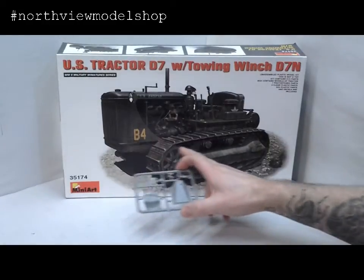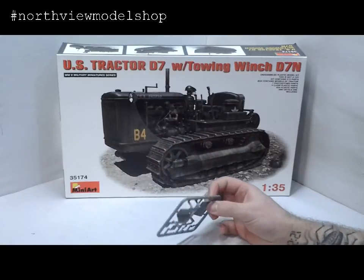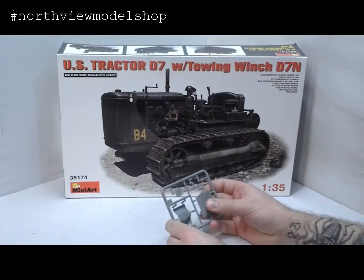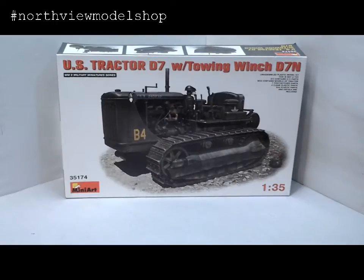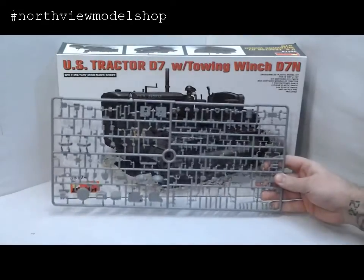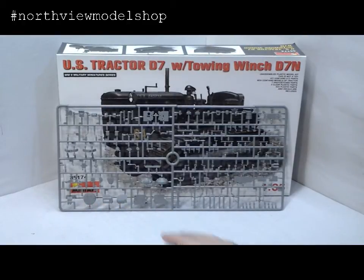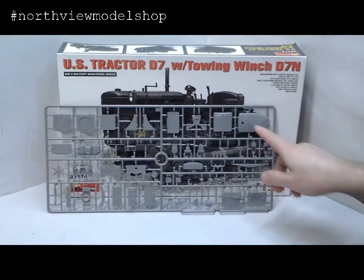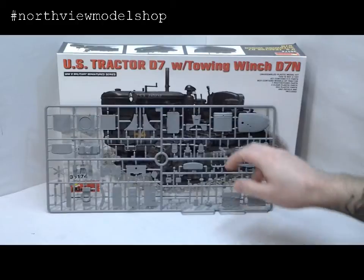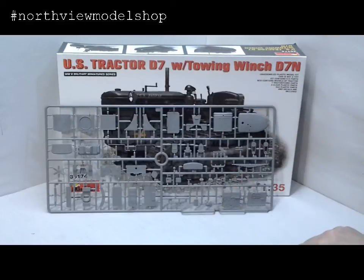Here are the skid plates that go under the bottom of the tractor itself, and the recovery hooks or towing hooks — very clean. My big fear was that with so many parts they'd fall out, but all these parts look like they're fastened really well. Now we get into some of the bigger frets — we're getting into the transmission. There's the bell housing, the transmission pieces, side plates, and some motor parts. There's the bonnet, the front grill. I wonder if there's a photo-etch kit for this, where that would be cut out and replaced — maybe more realistic.